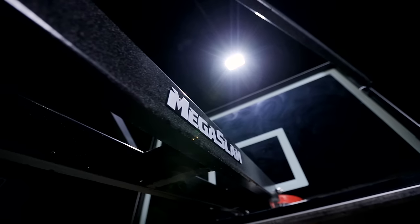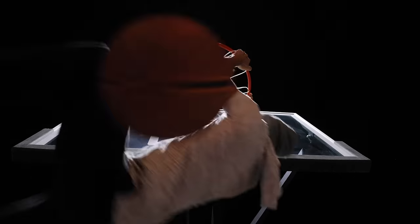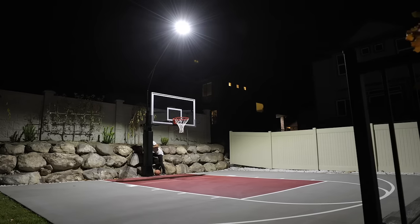We just picked up the new Mega Slam game lights and I wanted to give my quick thoughts and first impressions. It took about an hour to an hour and a half to get installed, so fairly easy install.